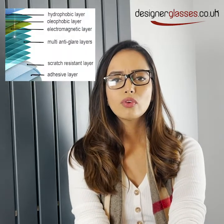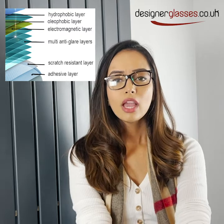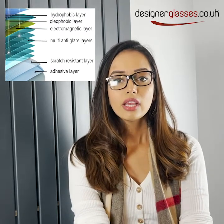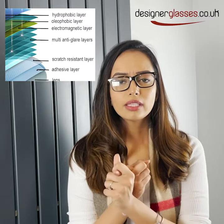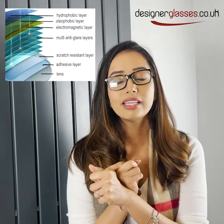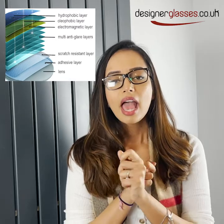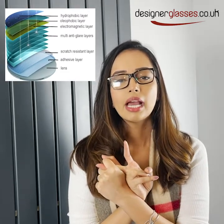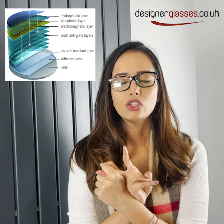On top of our standard we've got satin lens coating which has all the features of our standard with two additional features. It's hydrophobic so it's water resistant, so if you're walking out in the rain it doesn't allow the rain droplets to sit on the surface of the lens. And also it's oleophobic so it has an anti-smudge layer meaning that it's much more easy to clean.